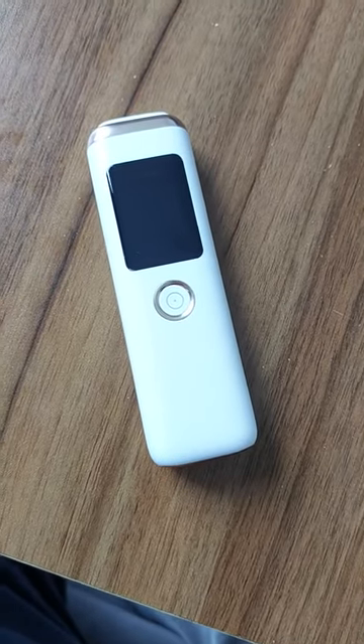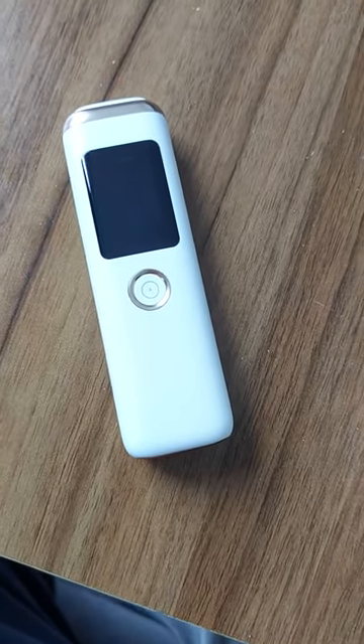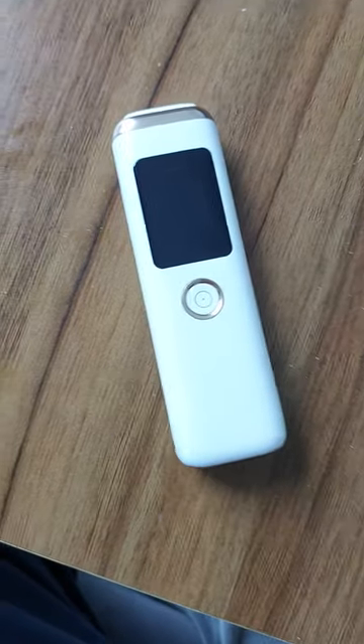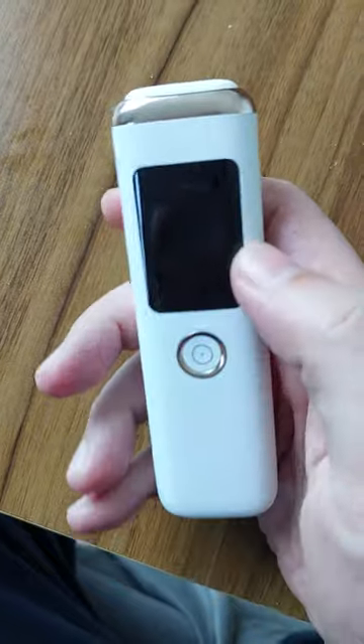We have developed a new portable home-use breath analyzer for gut flora, health and microbiome monitoring. Let me show you how it works.